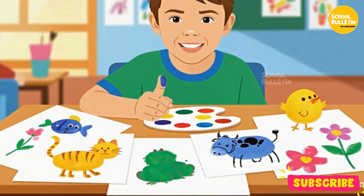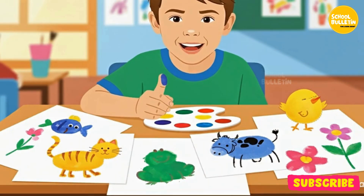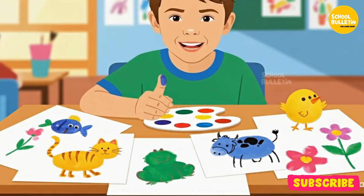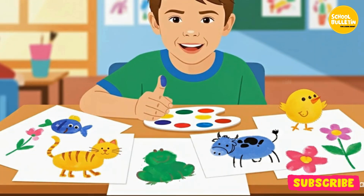Munna is very fond of coloring. He created a pattern by using the impression of his thumb and fingers. You can also create a pattern like this by using your fingerprint in the given space.